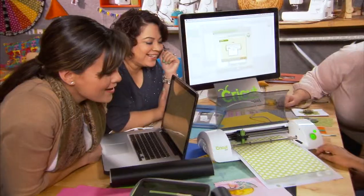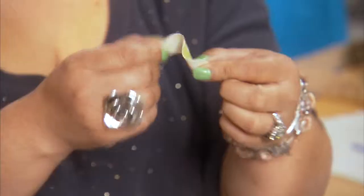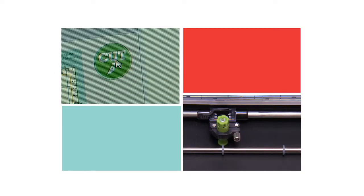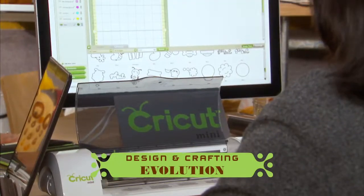What's great about the Cricut Mini is that you really get to personalize projects, and the feeling you get when you give that to someone, and they look at it, and they know that it's handmade, and that you spent time and effort making it — that's priceless. You tell it what to do and it does all the work for you. I select cut, walk away. Especially in the business, it's like having my own personal assistant. Cricut Mini is an evolution in design and crafting.